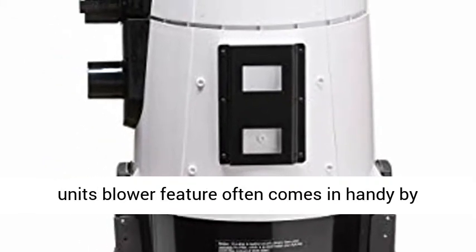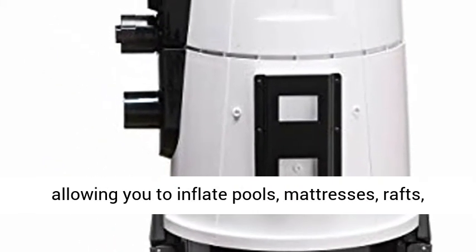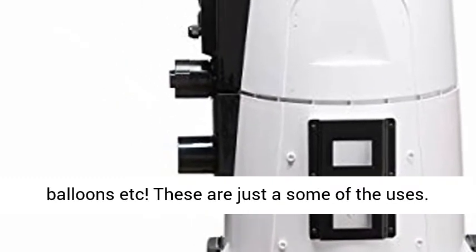This unit's blower feature often comes in handy by allowing you to inflate pools, mattresses, rafts, balloons, etc.